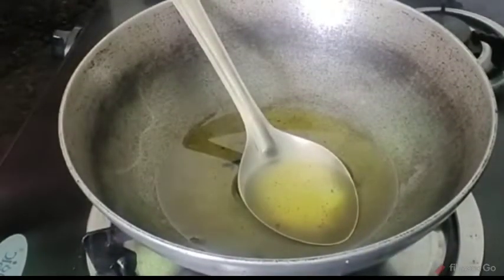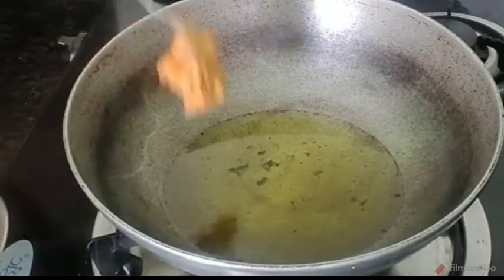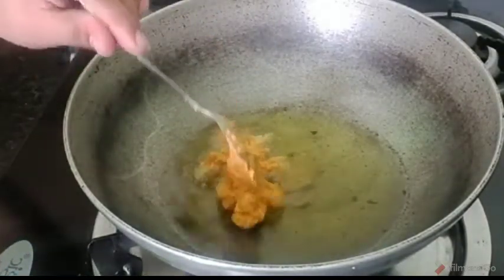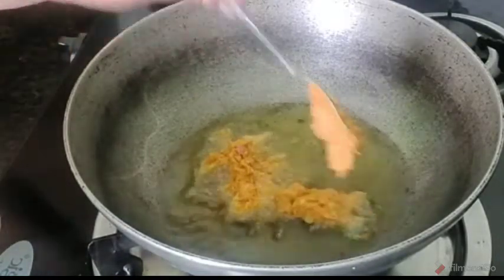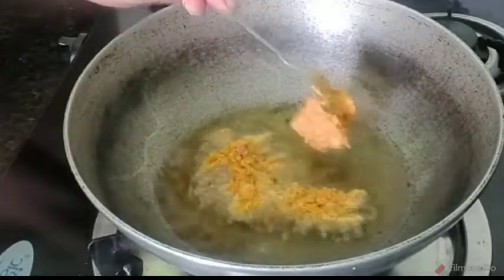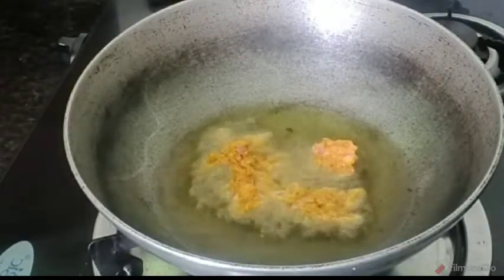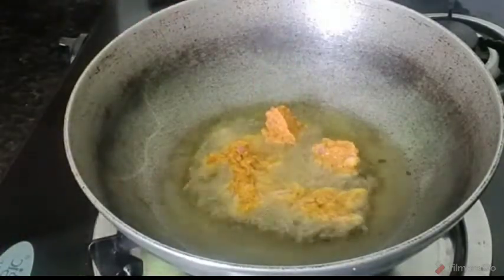Now we cut the pork and turn it. We will use 400g. We are going to mix the egg in as well and allow the egg to be added.